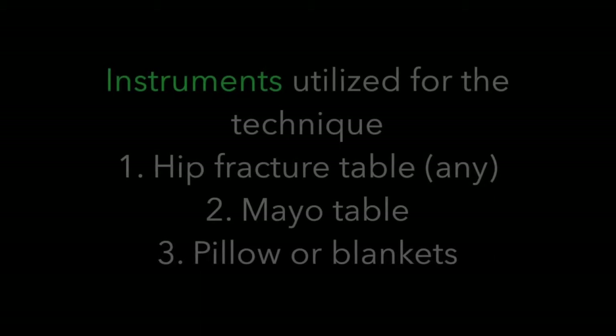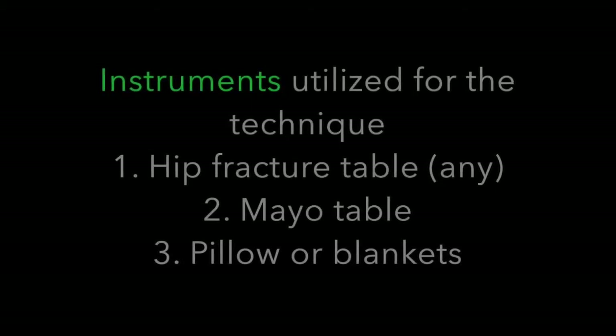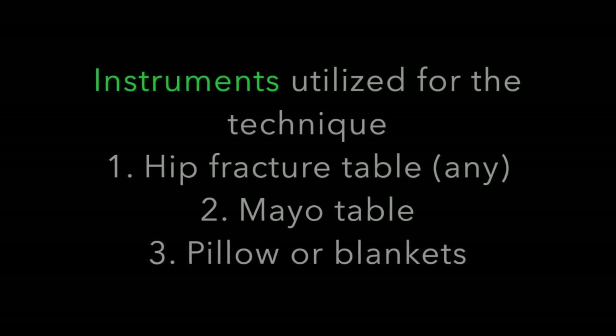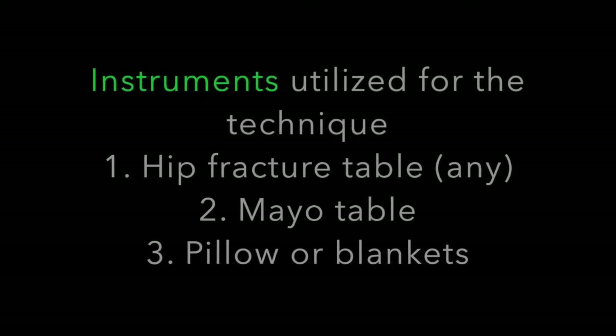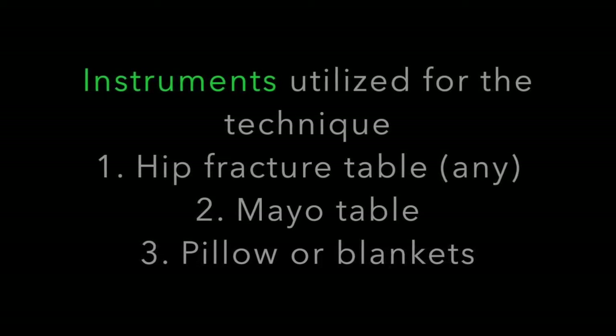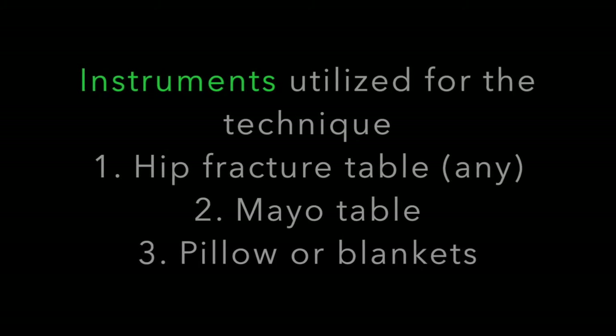The instruments utilized for this technique are: number one, a hip fracture table; number two, a Mayo table; and number three, a pillow or some blankets.